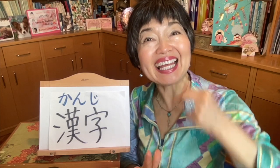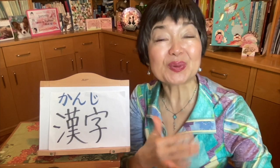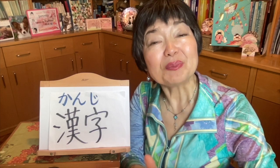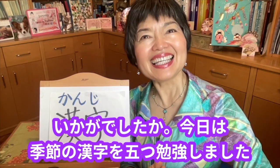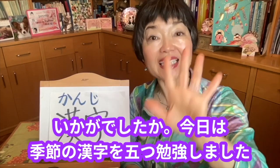If you think this video was useful for you, please don't forget to give me a like. And if you haven't subscribed to my channel yet, please do it too, to learn Japanese with me. And if you can, please help me by sharing my videos with your friends.